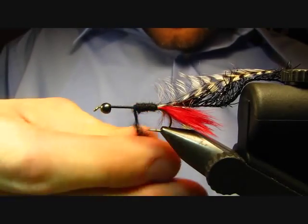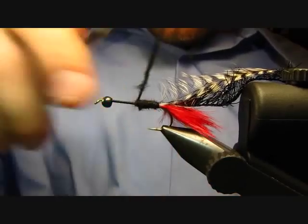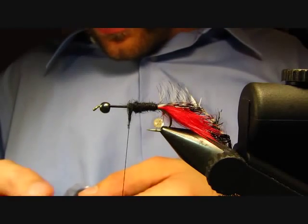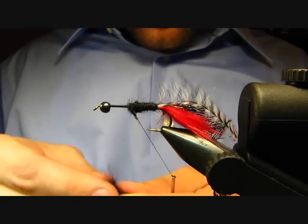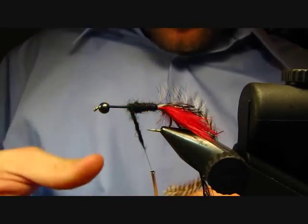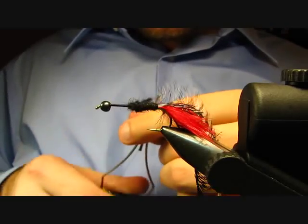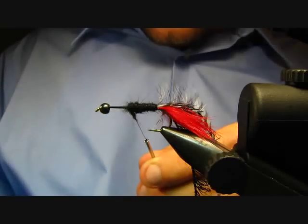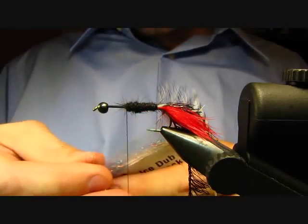The first half we want to cover in this black, and in the second half we're going to go to a peacock ice dub. It looks like we're going to need just a bit more. Get that on there — we've got a little bit too much dubbing, so we'll just take off a little bit of that. Okay, we'll switch to the peacock ice dub.